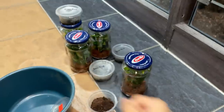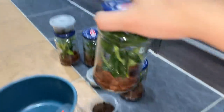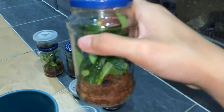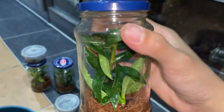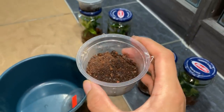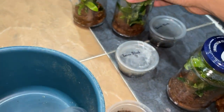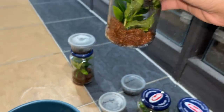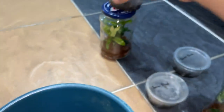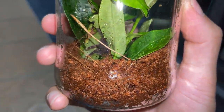So there we go — four rehousings done. Forgot to close this one — there we go. I think they'll do much better in these enclosures because they're arboreals. Usually I'll keep arboreals when they're tiny slings in deli cups, and when they're bigger I'll transfer them into something taller. I think they're quite good.